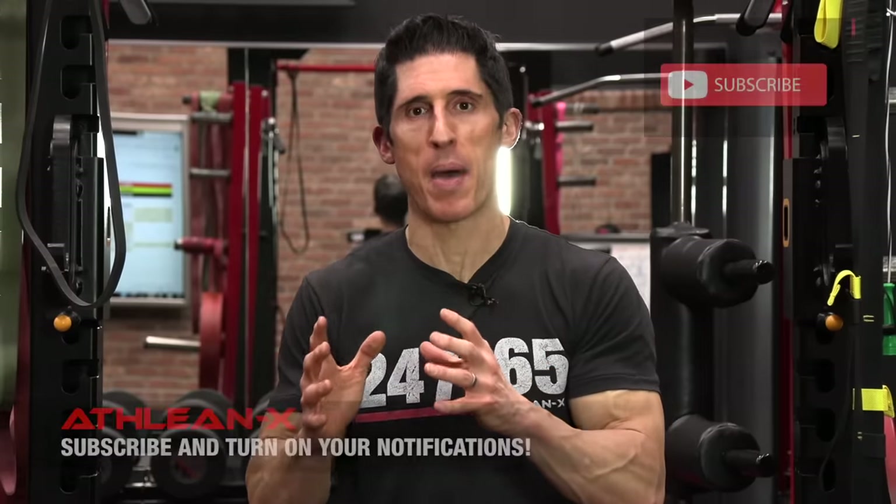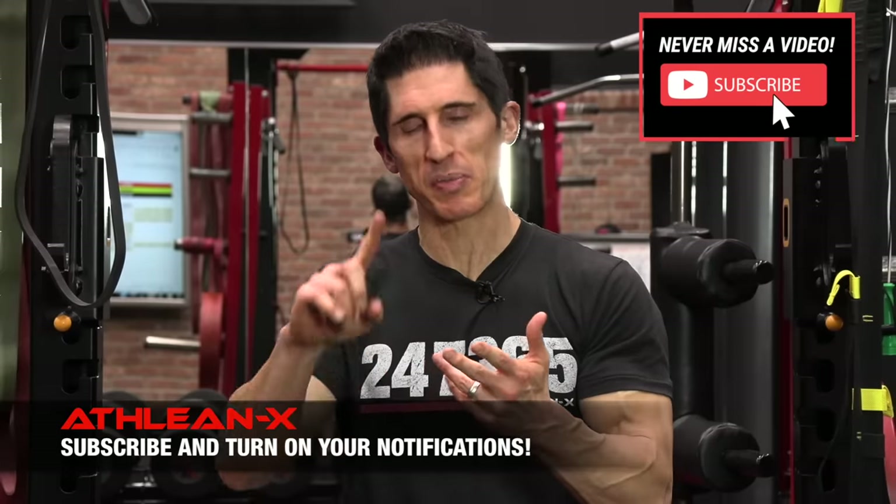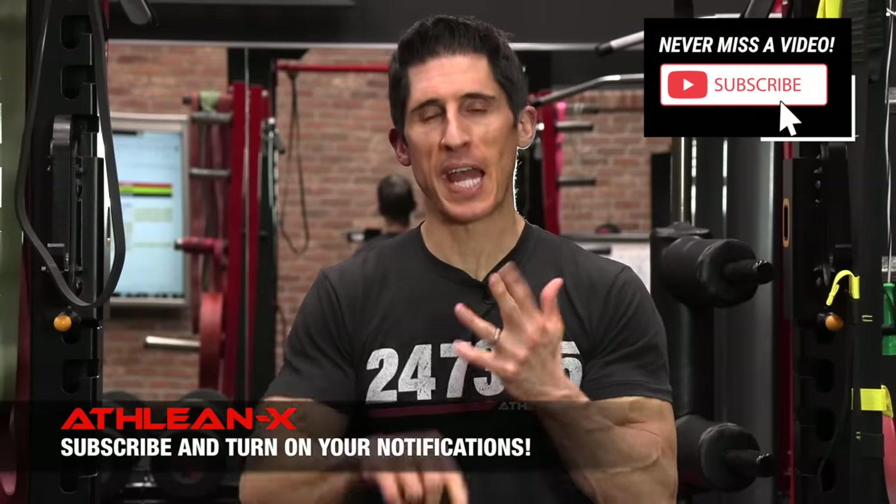The oblique exercises I'm going to show you here today are actually going to help redefine the way you train obliques, because the obliques are one of the most fascinating muscles you have in your body. They have the ability to produce power, stability, rotation, and control rotation. I'm going to show you the 10 best exercises and exactly how to implement them into your training.